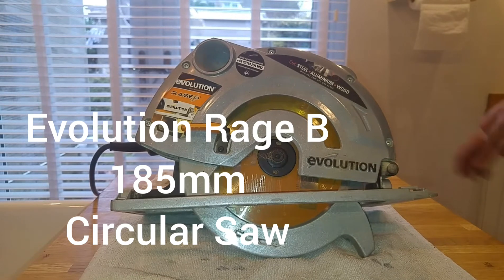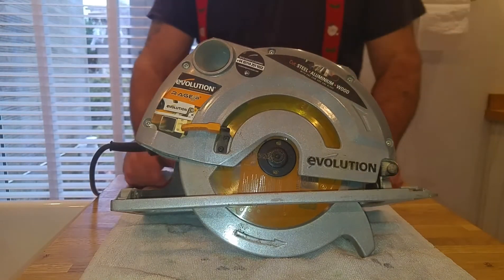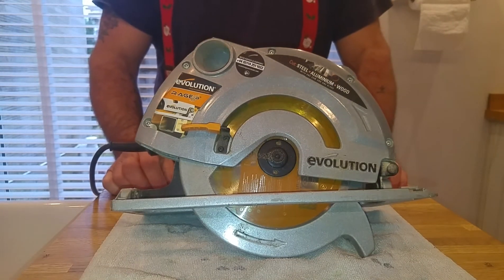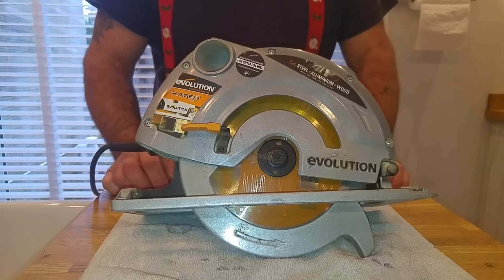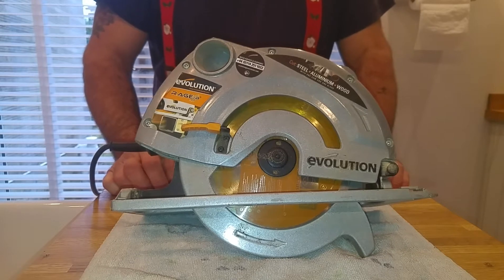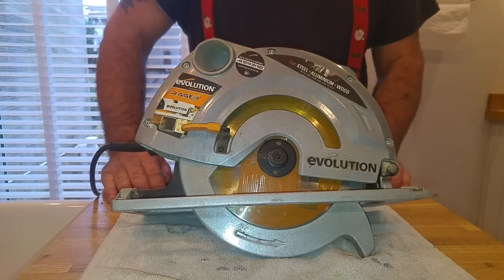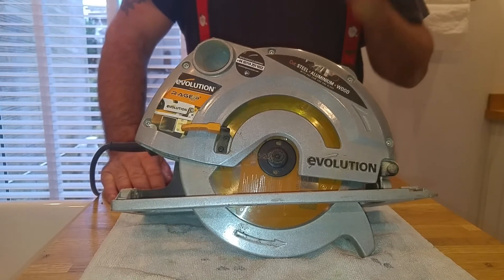Hello everyone and welcome to another review of Crafty Crafty. This is the Evolution Rage B 185mm circular saw. There's not a lot I can say about this saw in terms of specs. It's a 185mm blade, it cuts at 45 degrees, and you can alter the depth on it.